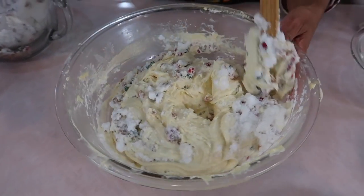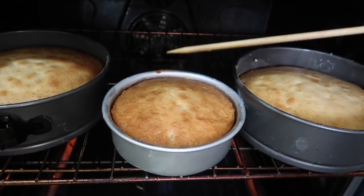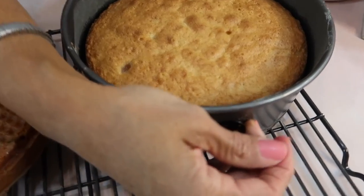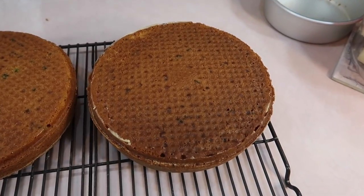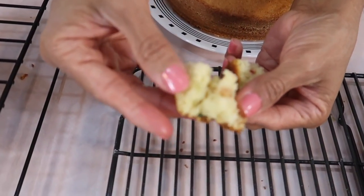Good ol' holiday fruitcake. In America, fruitcakes seem to be the punchline to an inside joke. But for people in the Caribbean, especially in Belize, black and white fruitcakes are a harbinger to the Christmas and holiday season.